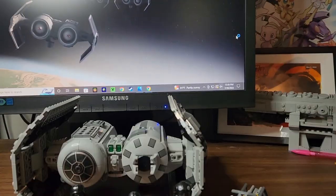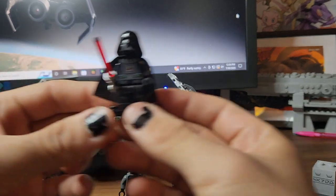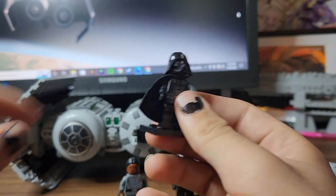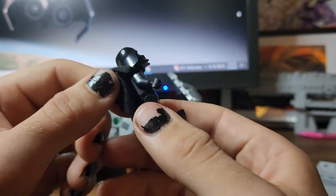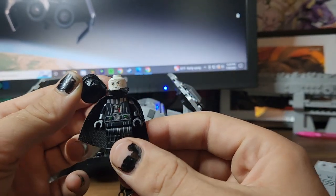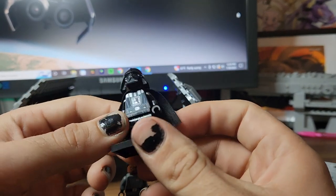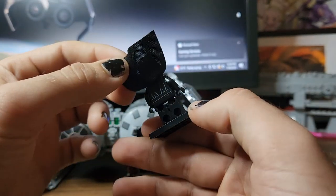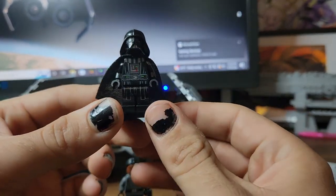Taking a closer look, we'll go over the minifigs first. First up is Darth Vader — he comes with a little red lightsaber. He has a soft fabric cape and arm printing, which is pretty cool. Underneath the helmet is a different head mold, which is pretty cool as well. You've got some back printing which is very minimal, but it's nice that it's there.